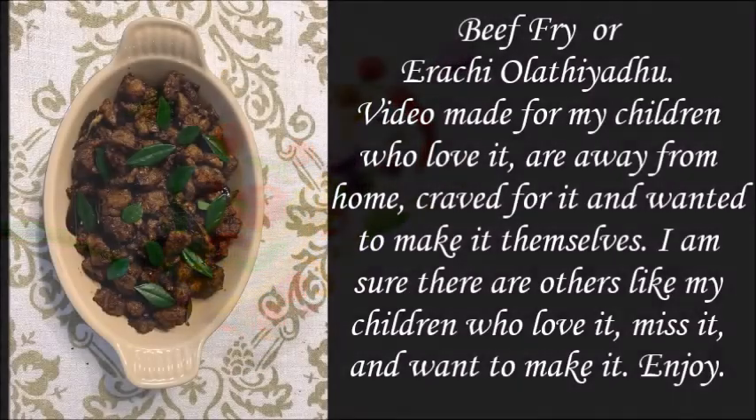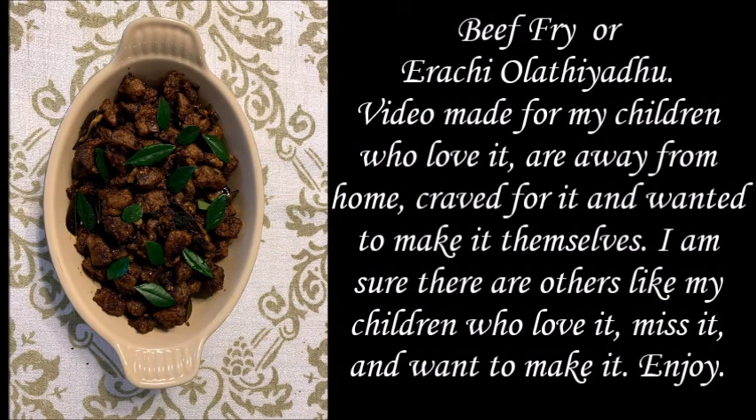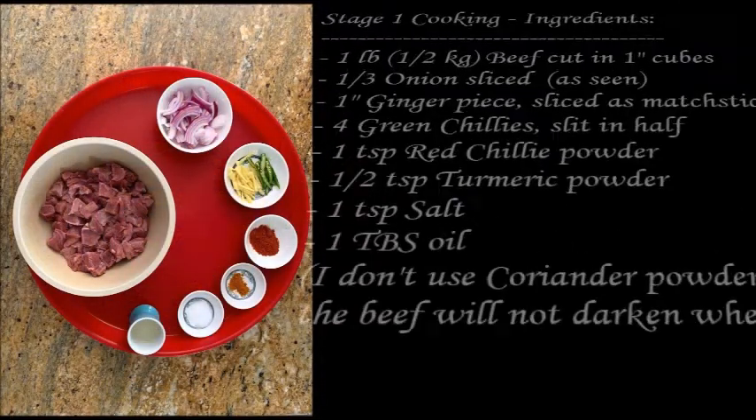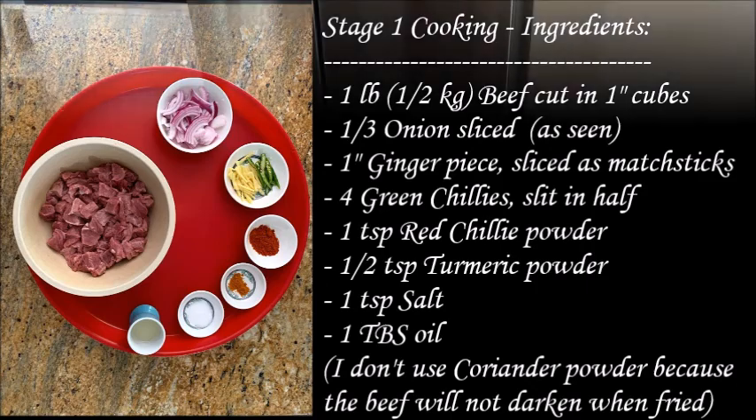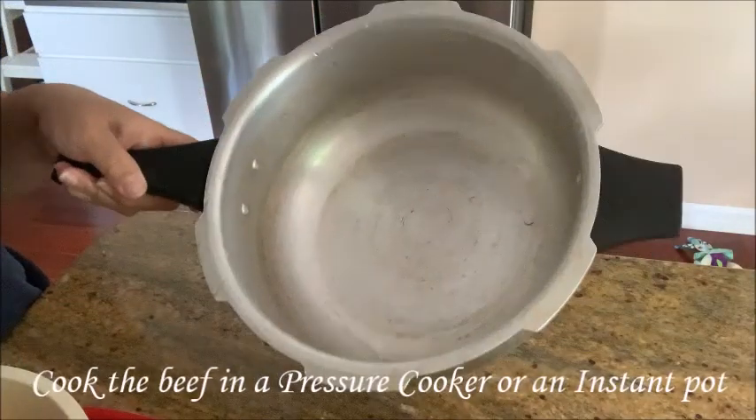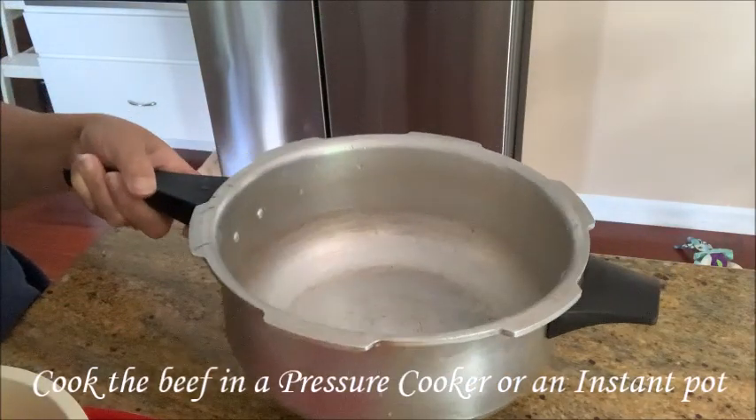Hi everyone. I am going to eat beef fry. I am going to eat a cookie and the ingredients.